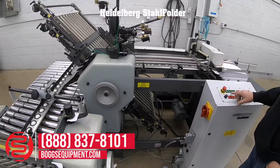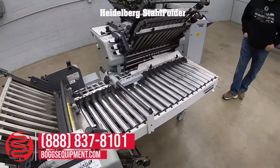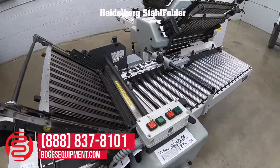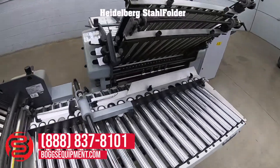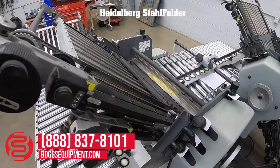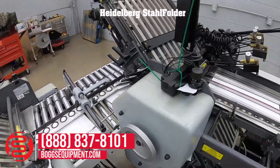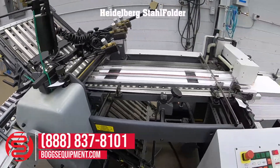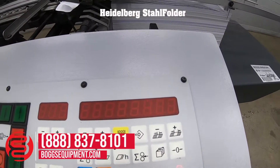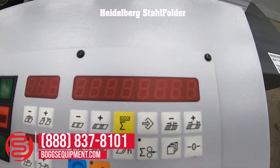We'll now fold some sheets for us. The display does indeed work with the frame rate of the camera.